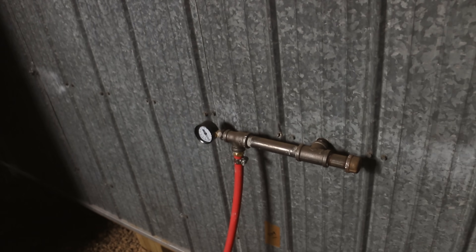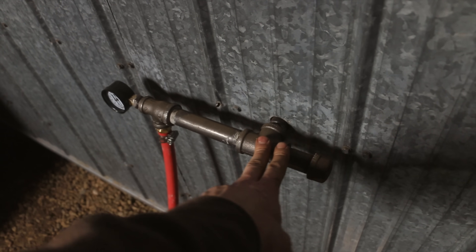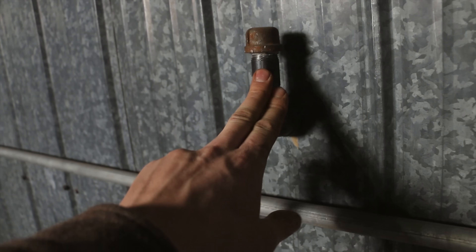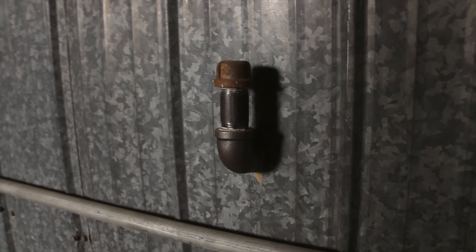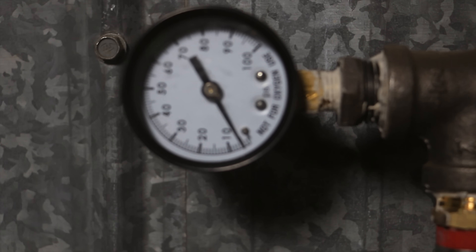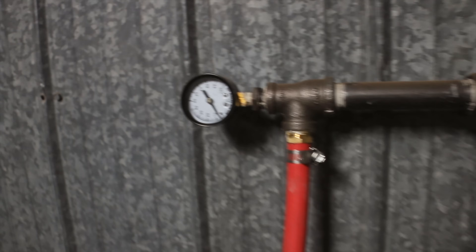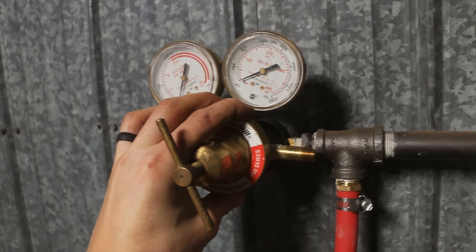I've set myself up for this because I run the forge off natural gas - this line here. This line comes into the shop at 5 PSI. I have a secondary line after the regulator on the outside that goes up to run the heaters, and if I ever had a furnace it would run that - that's at 0.4 PSI. I put a gauge on it the other day just to confirm the 5 PSI. It's possibly hard to see on camera, but it is at 5 PSI. So all I'm going to do is stick this on here and we'll see if 5 PSI is enough to run the torch.